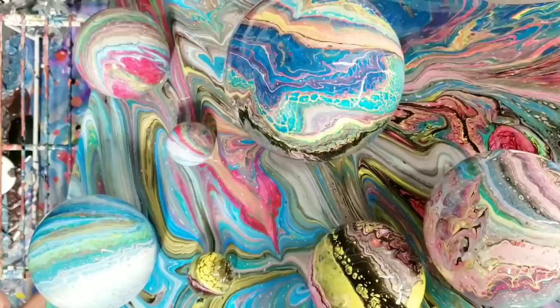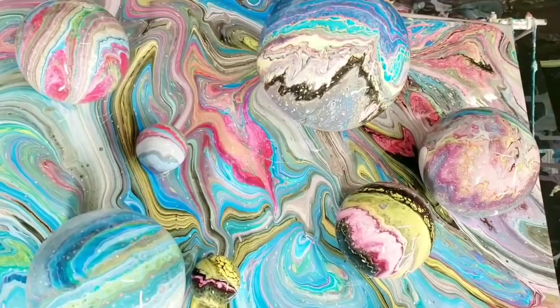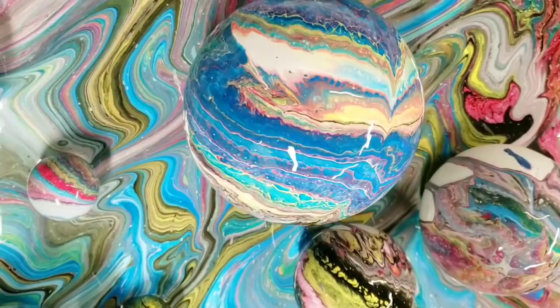I'm loving this. What I love about this technique is that the balls create kind of these little islands, and then you get these fun swirls that go around them as the paint is kind of being blocked by them. I like that.